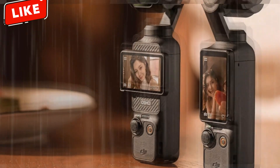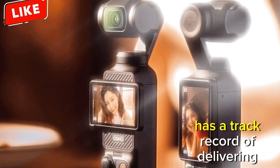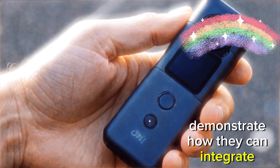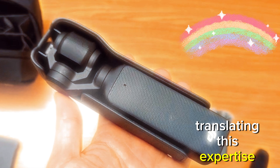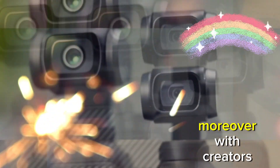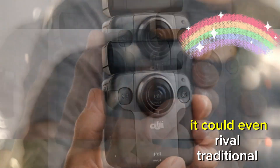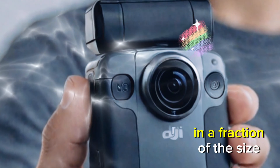Why is this vision feasible? You might be wondering, can DJI realistically achieve this? Absolutely. DJI has a track record of delivering high-performance innovations in compact designs. Their drones, such as the Mavic 3 series, demonstrate how they can integrate complex camera systems into portable devices. Translating this expertise into the Osmo Pocket lineup is not just possible — it feels like the next logical step. Moreover, with creators demanding ever higher production quality from their compact gear, the Osmo Pocket Pro would fill a significant gap in the market. It could even rival traditional cameras like DSLRs and mirrorless systems, offering comparable performance in a fraction of the size.